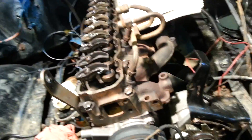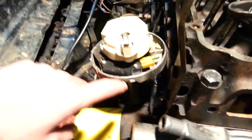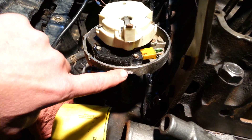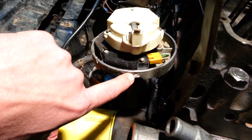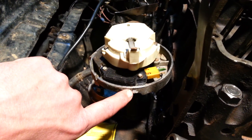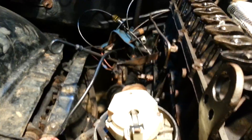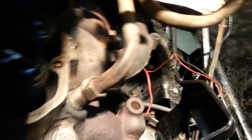We're getting ready to adjust the valves on this inline 6-250. You want to mark your distributor while you got the cap on it, and then come down and mark it with a white marker or something where you know your number one cylinder on top dead center. And then you want to make a mark on your number six, and you can adjust the way we've done it.